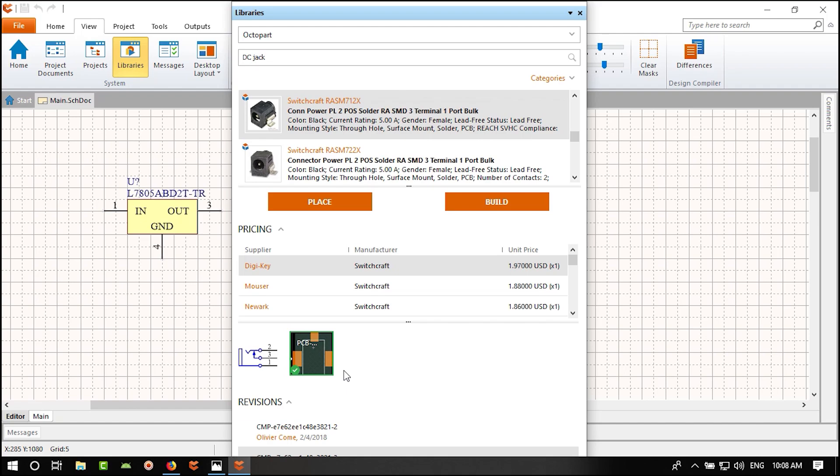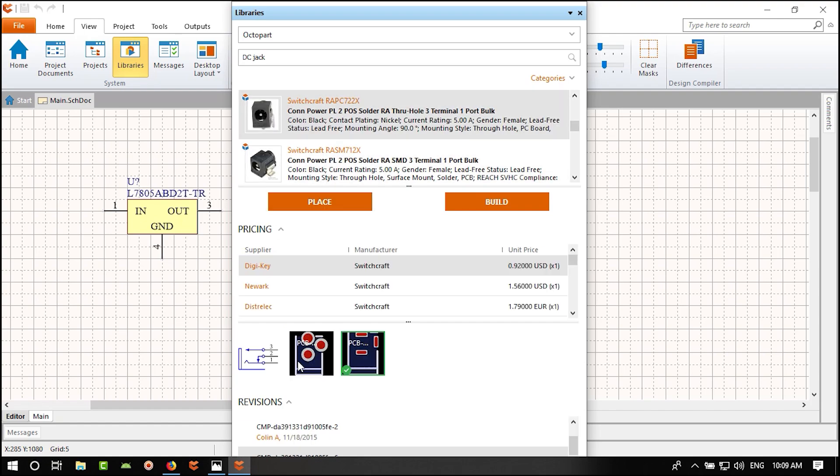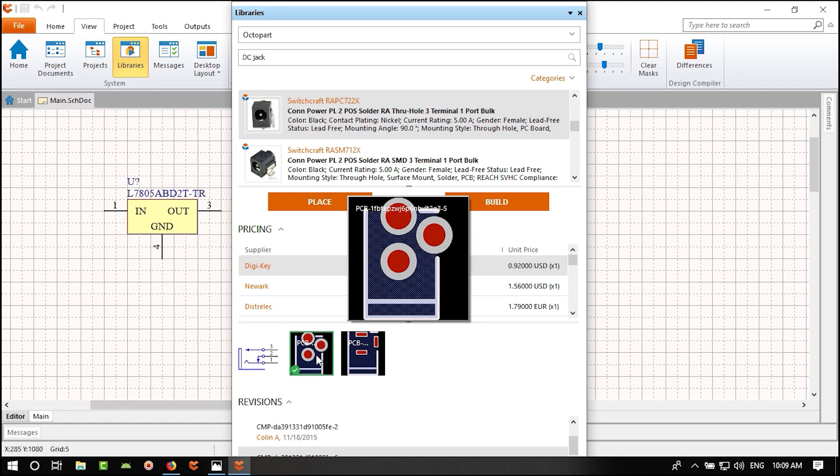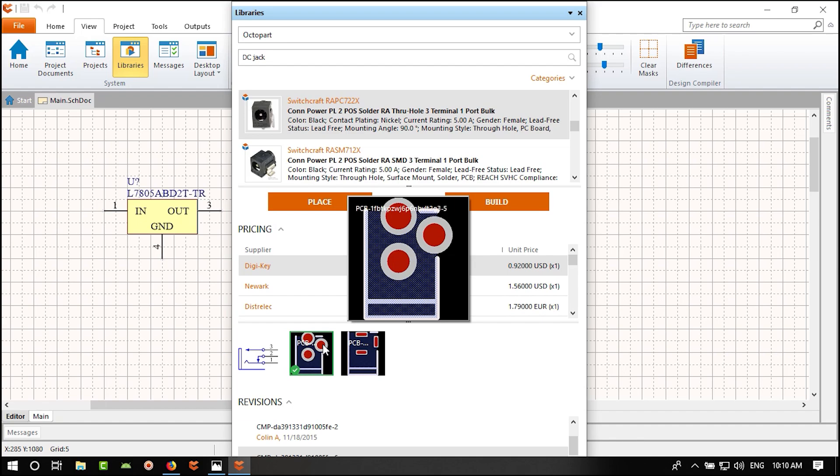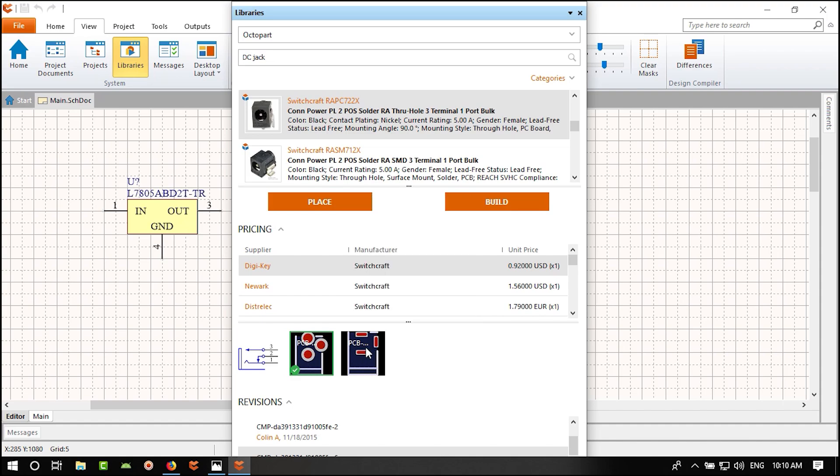By reading Pin 2 you can detect whether something is plugged into the DC jack or not. For this project we don't need to detect plug/unplug status, so we'll just connect both ground pins to ground. Let's go to Home and use Wire to connect the pins.